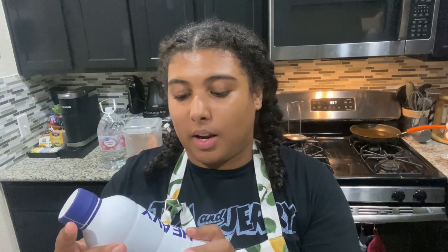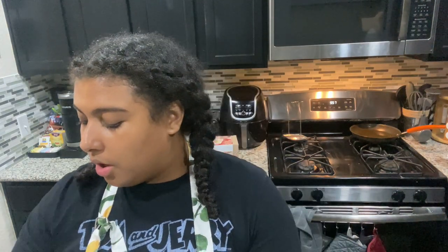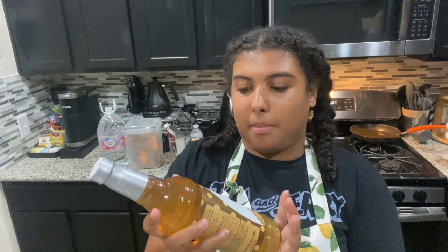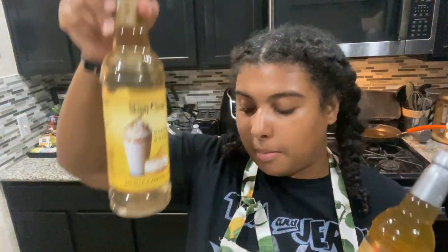For the white chocolate mocha creamer, you're going to need milk or heavy cream. I'm using heavy cream because I like a thicker cream — I don't like it too watery. You're going to need some sweetened condensed milk. I'm using this white chocolate container I got off Amazon for about 15 bucks. I also got these flavor syrups from HomeGoods — this is cookie dough and this is vanilla caramel cream. I think I'm going to spice it up with the cookie dough, so it'll be like a cookie dough white mocha creamer — and you can't get that in stores.